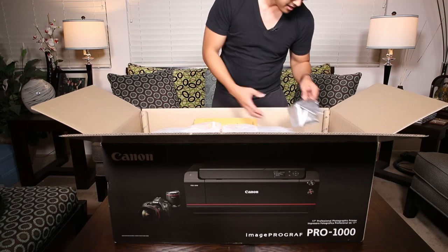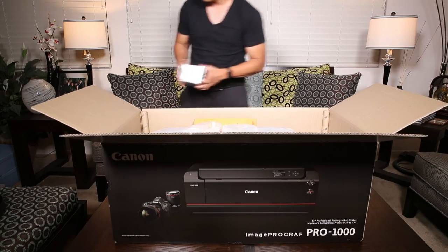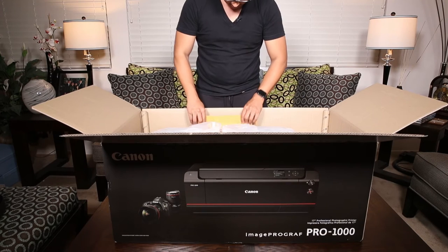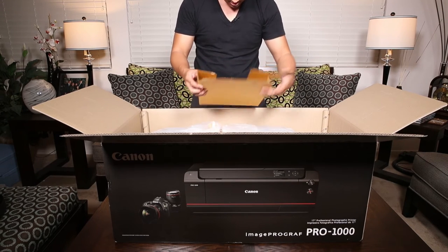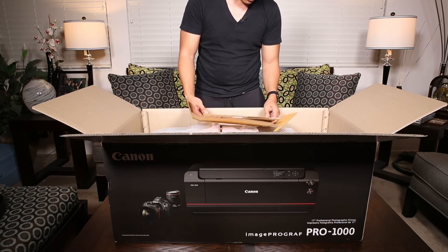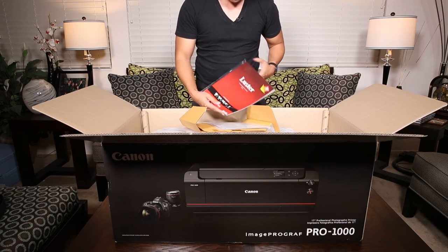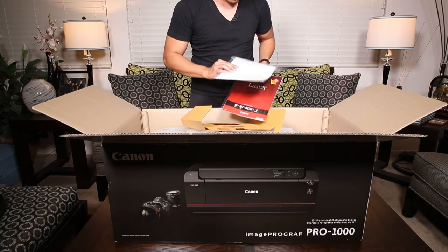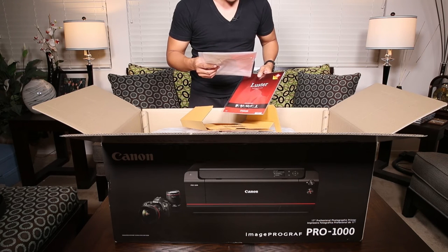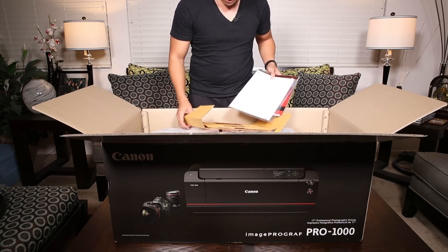This looks like the print head. And let's see what is this — looks like this is software. It comes with a little sample pack of luster paper. And this is a print head alignment, I guess these are to help set up the printer.